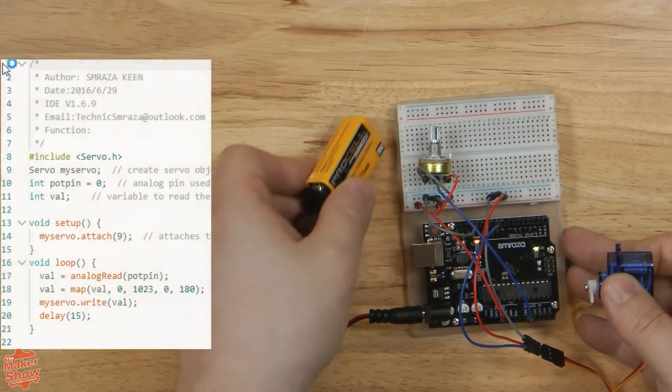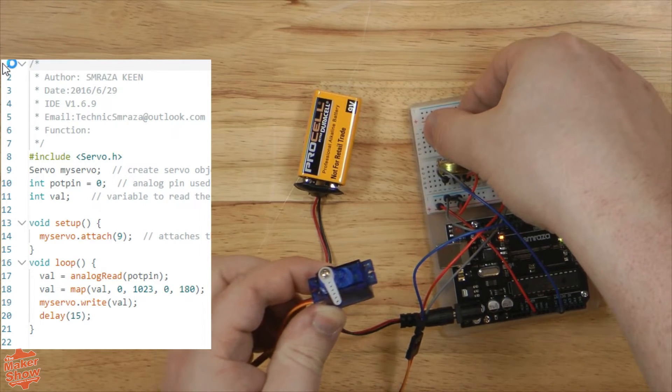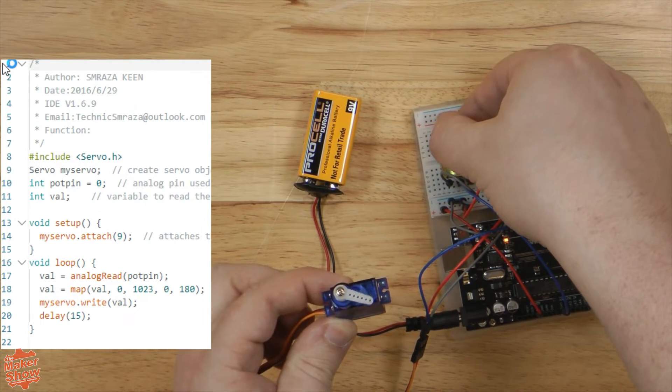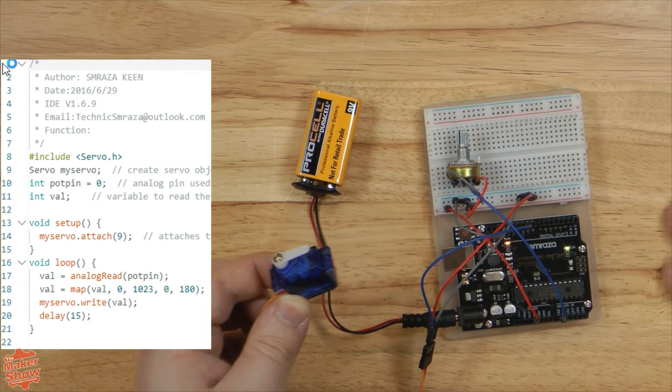Finally, we hook up our potentiometer and our servo motor. And with this circuit and code, we can control the movement of the servo in a one-to-one movement with our input. This sort of circuit could be very useful for a whole litany of projects.